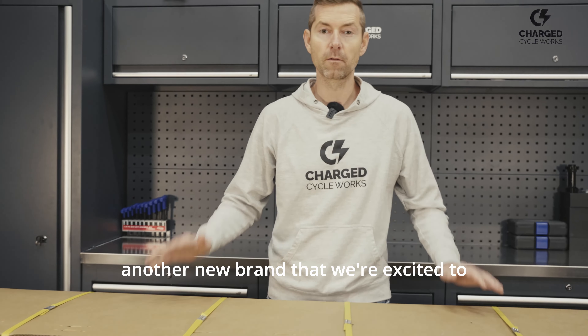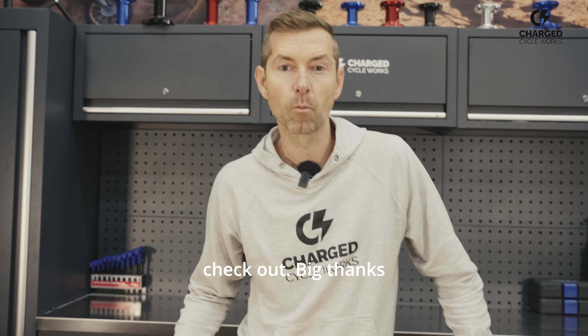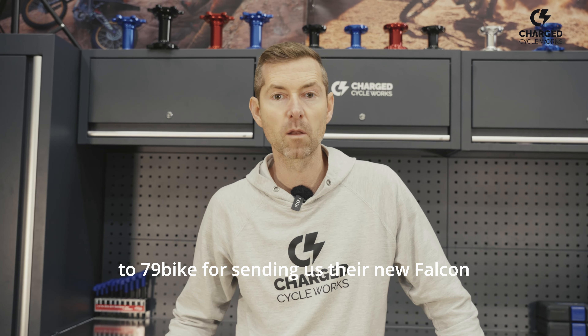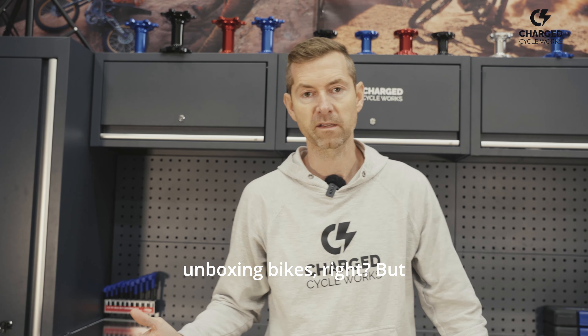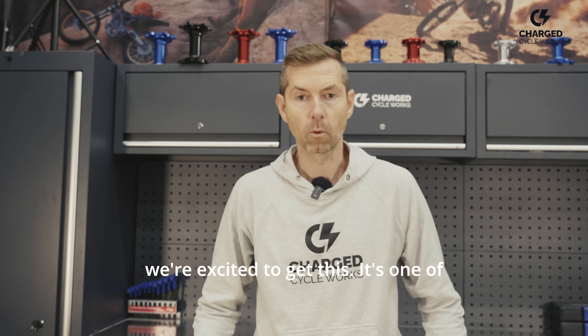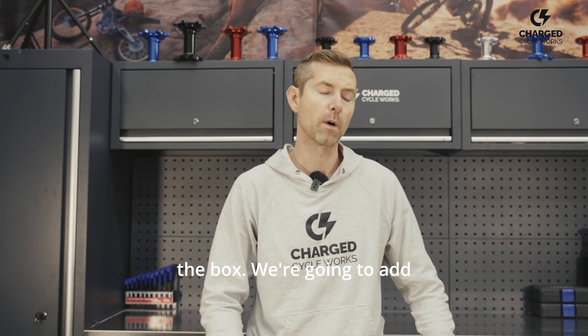Hey guys, so it's a big day. We got another new brand that we're excited to check out. Big thanks to 79Bike for sending us their new Falcon M. We're not known for unboxing bikes, but we're excited to get this. It's one of the few 72 volt bikes out of the box.